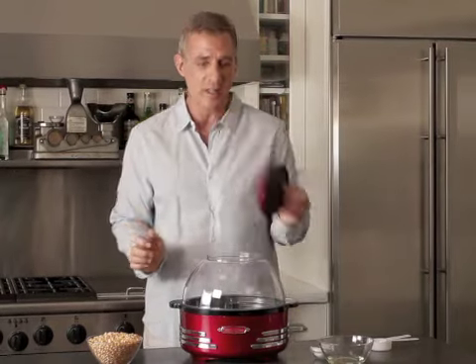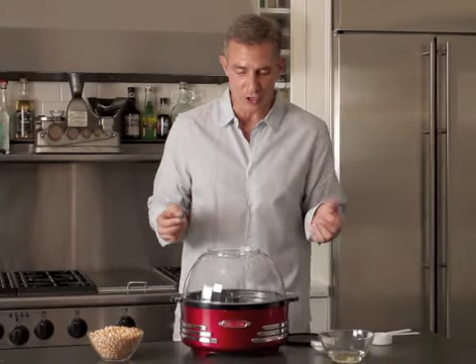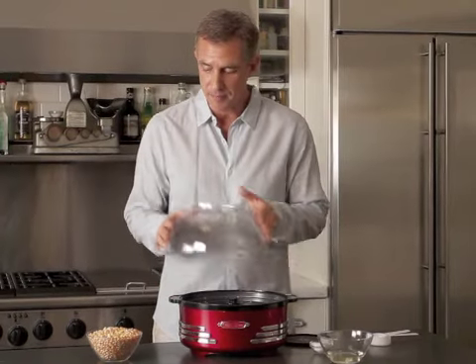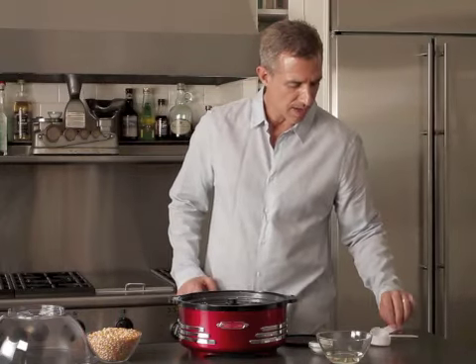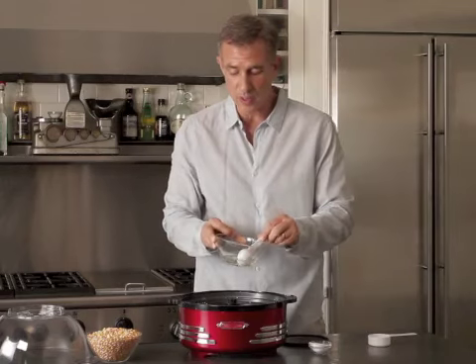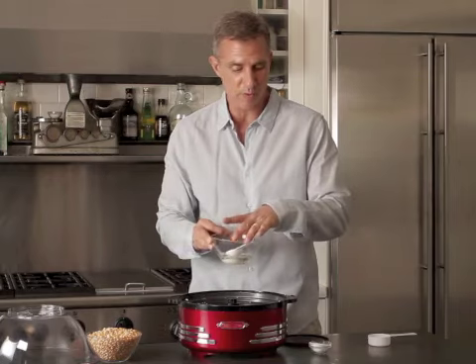The first thing we're going to do is take the lid off. When you're using this as a bowl, you don't have to worry about kernels going all over the place. I'm going to turn the unit on while it's turning. It's got a non-stick die-cast aluminum insert. We're going to take some oil — this teaspoon measuring dispenser comes with the unit — and you put one spoonful in there.